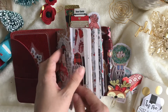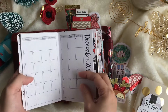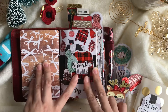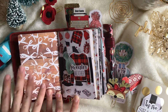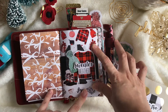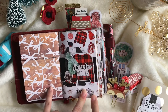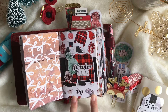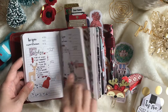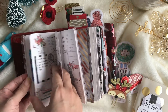My first insert is my monthly, and sadly I haven't decorated my December yet — hopefully I can do it this week. Better late than never! My second insert features a pattern I made using all the die cuts in the kit. This is my dailies section, and I also made stickers from the kit. This kit is worth every cent — I love it.